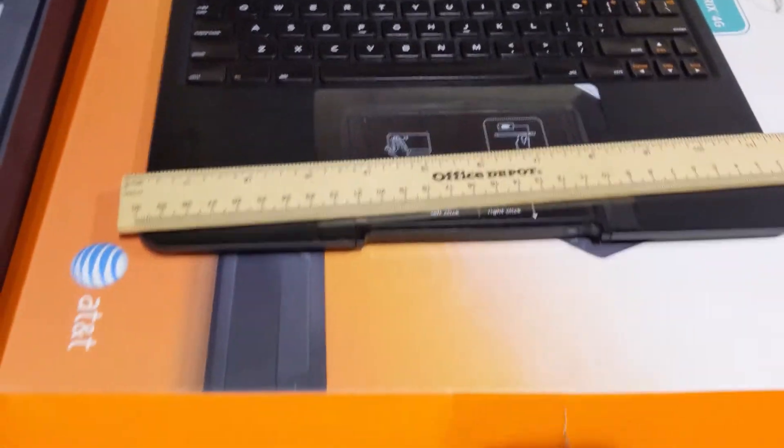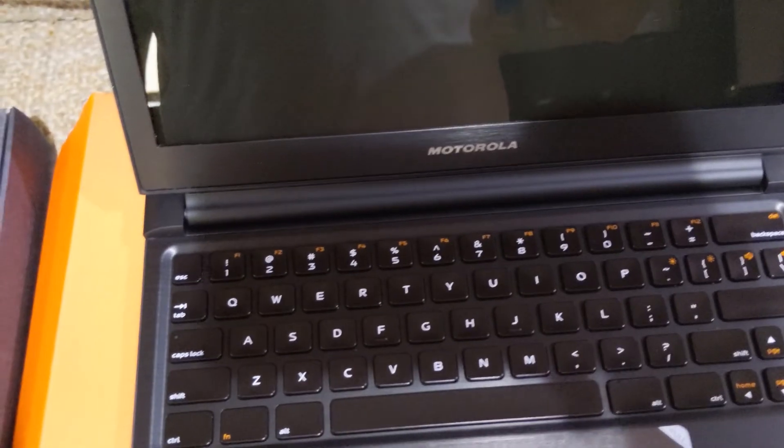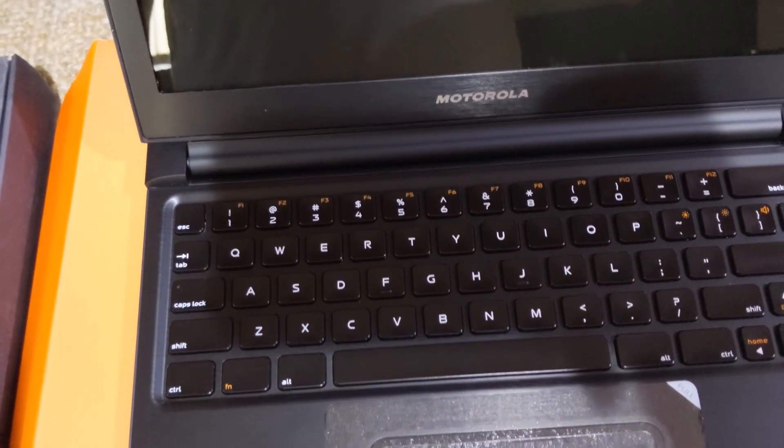I hope this was helpful to anyone who cares about the hardware differences between the Droid Bionic and the Motorola Atrix 4G laptop dock. I don't believe there's any software installed inside except for standard keyboard, mouse, and video software.